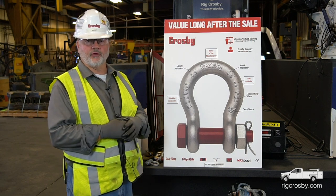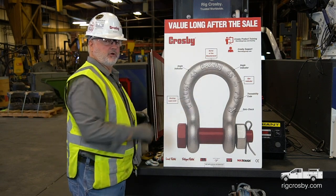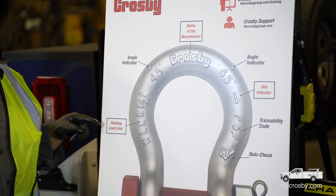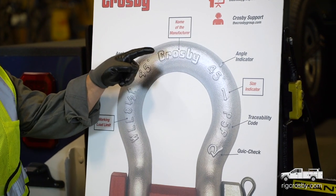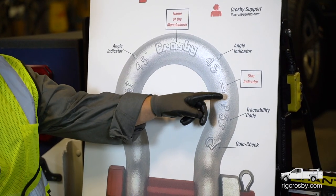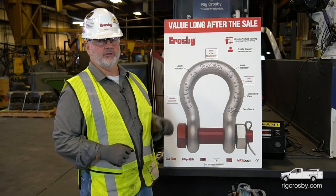The requirements are from ASME. ASME requires three markings on a shackle: they require the working load limit, the name or trademark of the manufacturer, and also the physical size of the shackle to be on the shackle itself.